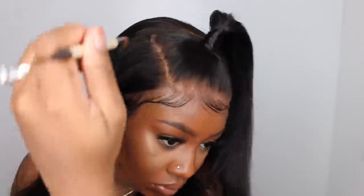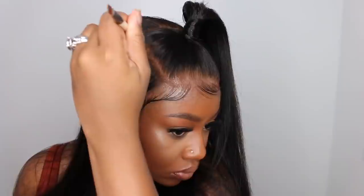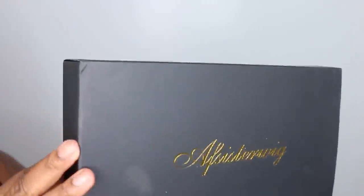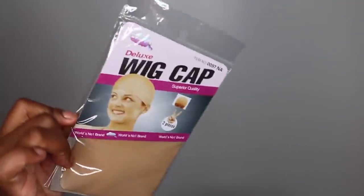Of course I finished it off with a little bit more contour powder and everything looks amazing. I absolutely love the way my ponytail sits up a little bit high. As for the packaging the wig came in, they gave me a handwritten note, my elastic band, some wig combs, and of course my wig cap.